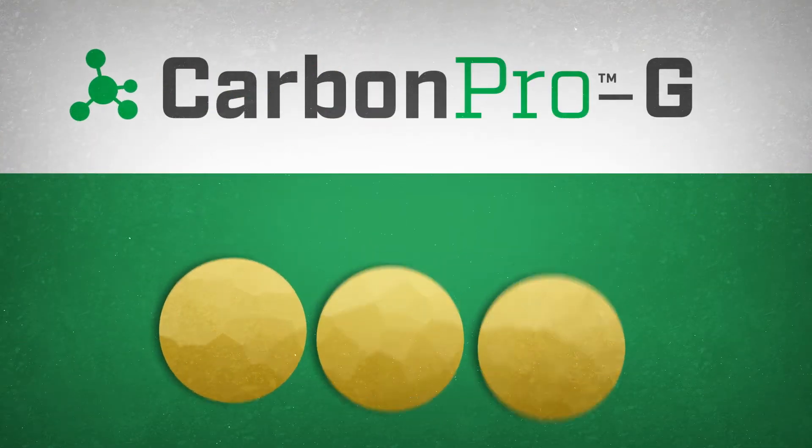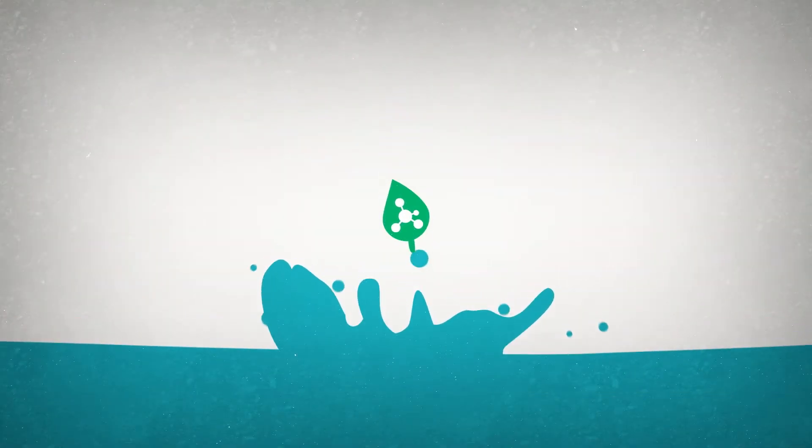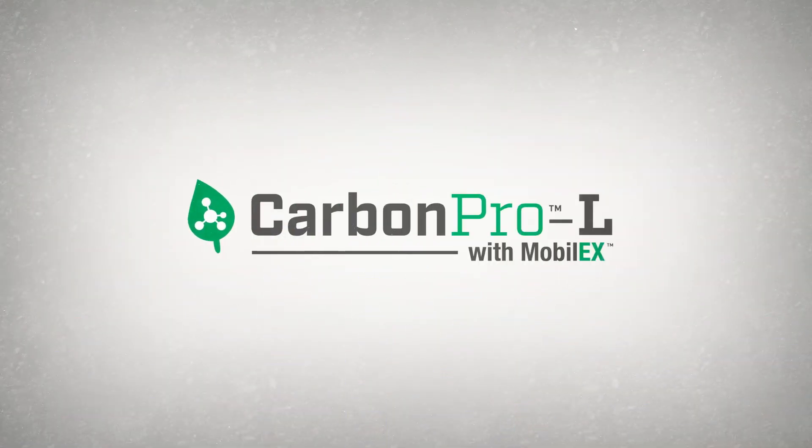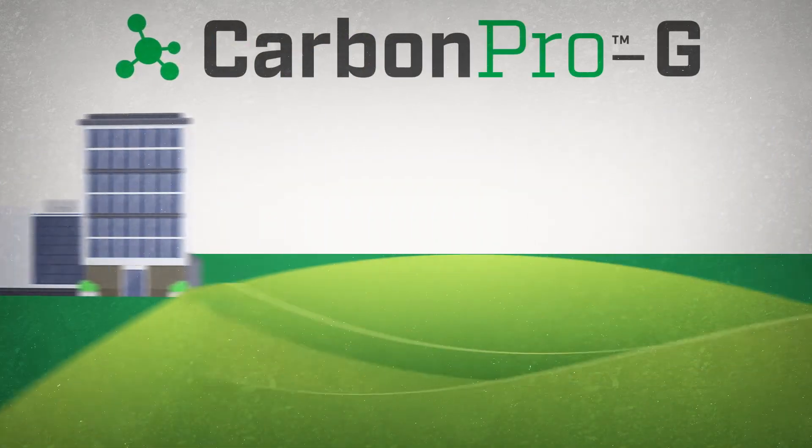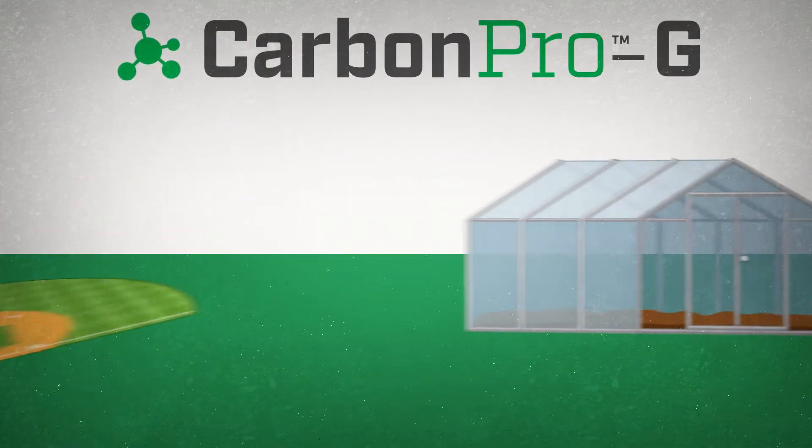It's available in granular form as Carbon Pro G, or in liquid form as Carbon Pro L with Mobile X. Carbon Pro G is perfect for residential and commercial turf and landscapes, golf courses, athletic fields, and nurseries.